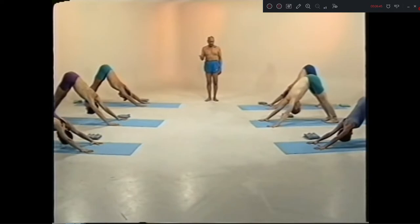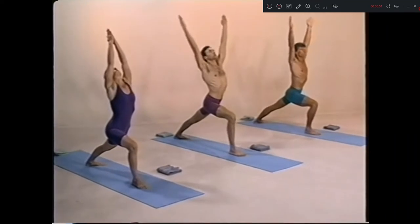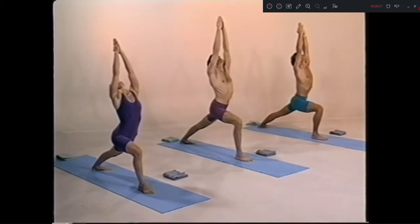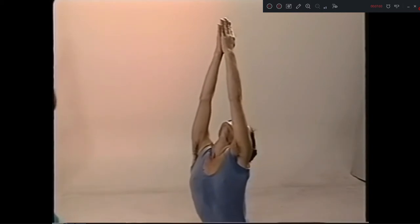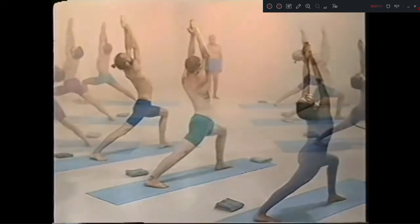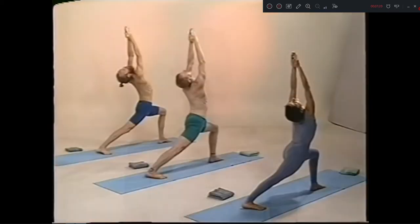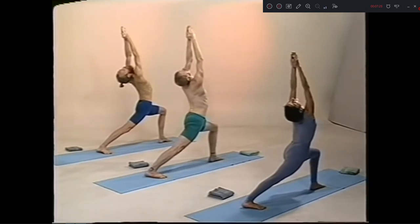Virabhadrasana, sapta. One, antara drishti. Two, three, four, five. Ashto, left side. One, two, three, four, five.